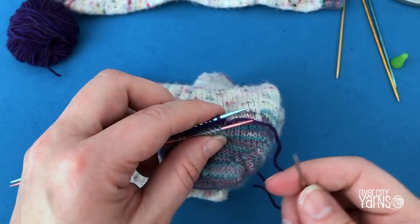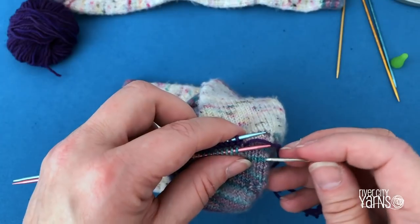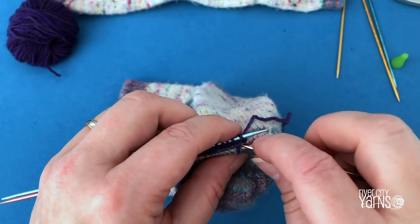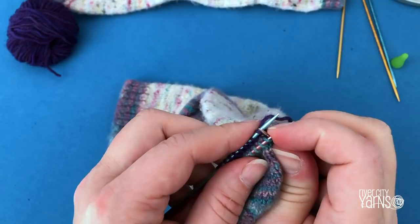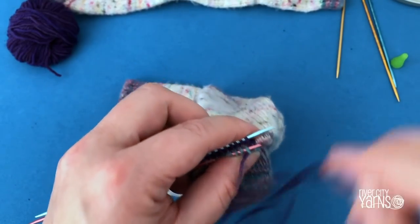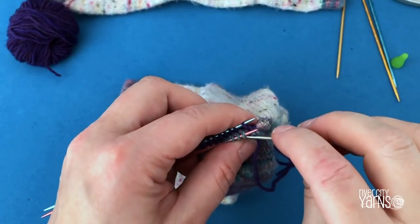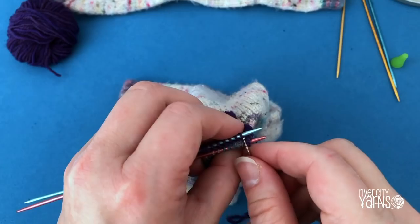Because this isn't really a lesson on Kitchener stitching I'm just going to go ahead and do it — you can look up another video for Kitchener stitch if you haven't done it before. The setup is to insert your wool needle on the front needle purlwise and then on the back needle knitwise, keeping the yarn under the needle. Then it's knit, purl, purl, off; knit, knit, off; purl, purl and off; knit — following the direction the wool needle goes into each stitch.